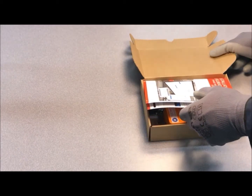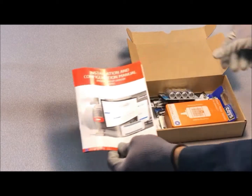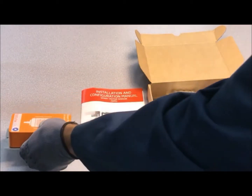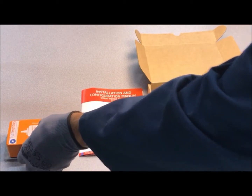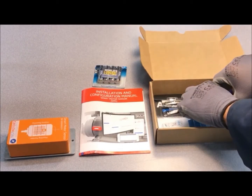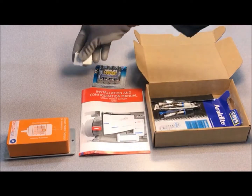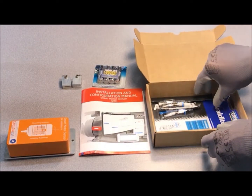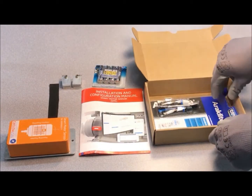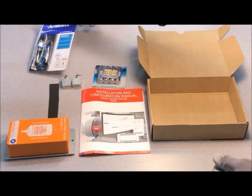The kit that you receive includes a user manual, the SmartMotor sensor device, batteries, fixing clamps, sandpaper, and bi-component adhesive.